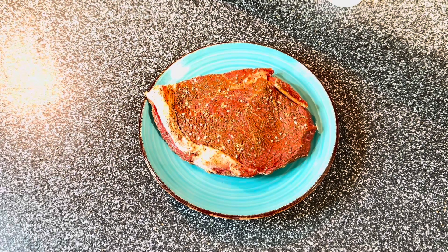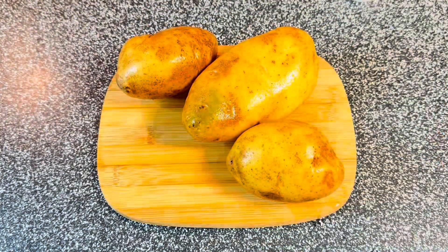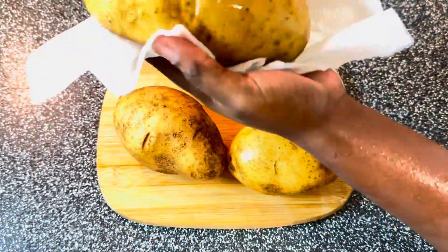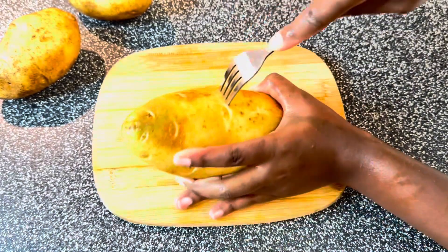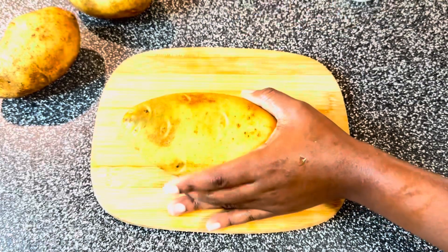Now for the potato — it's nicely washed and we're going to pat it dry so all the water is off. Look how beautiful it looks. I'm going to use a fork to poke all three of the potatoes, and I'll be back.